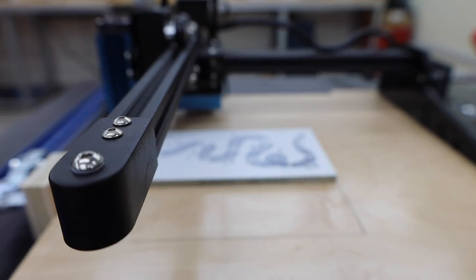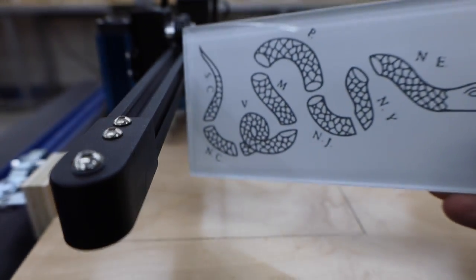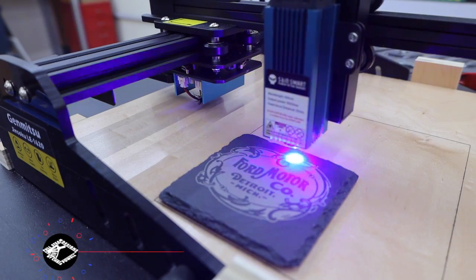When we flip it over, we're left with something like this. This machine may look small, but most of the stuff I make is under five inches, so it's more than adequate for a lot of projects.